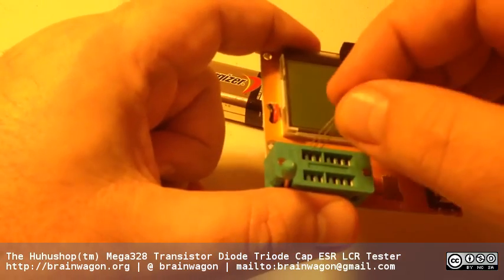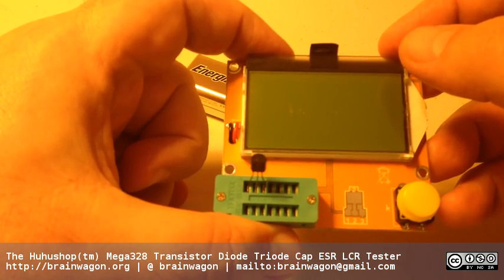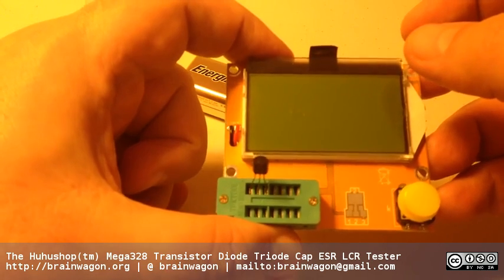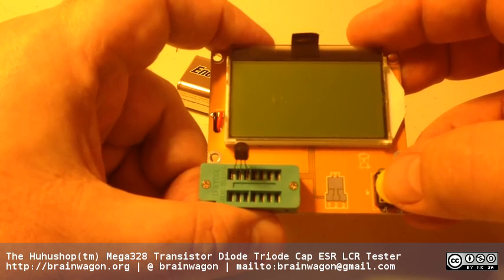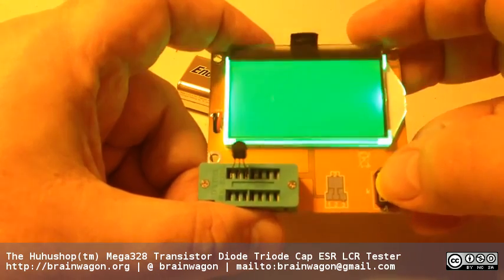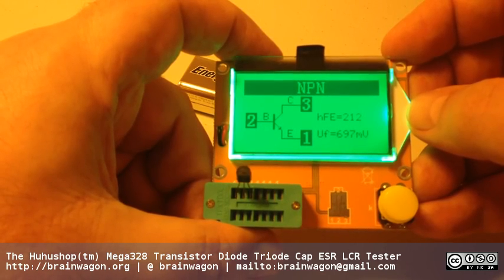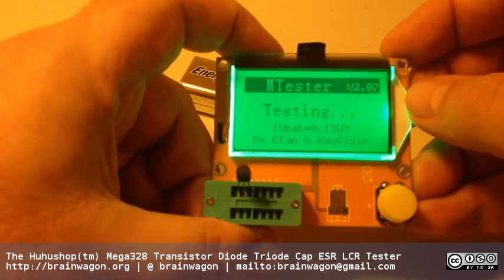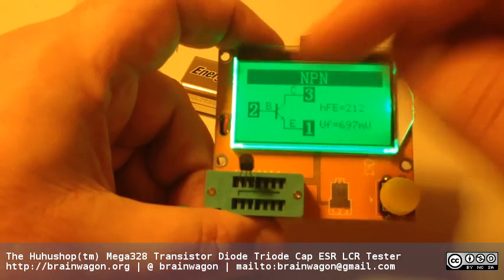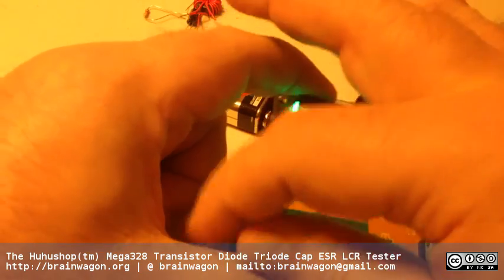The really cool thing is measuring transistors. One of the things I always have difficulty with is remembering which pin is the emitter, collector, and base. Even looking at data sheets can be difficult. I know I have piles of NPNs and PNPs lying around - mostly 2N3904s and 2N3906s. But now I just plug this in, and it tells me this is an NPN, the base-emitter voltage drop is 697 millivolts, which is about 0.7 volts - pretty normal. It also measures the HFE DC gain. Best of all, it tells me that pin 1 is the emitter, then the base, then the collector. So this is an NPN, and I'm pretty sure this is a 3904.